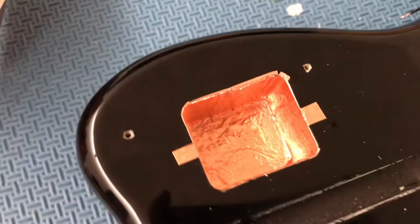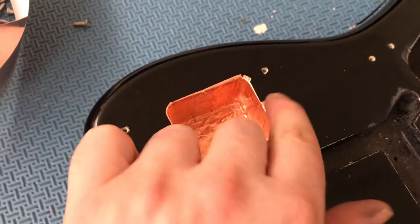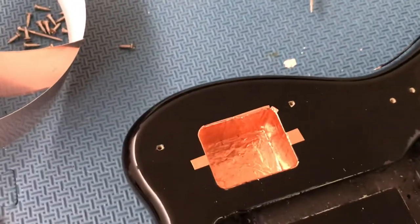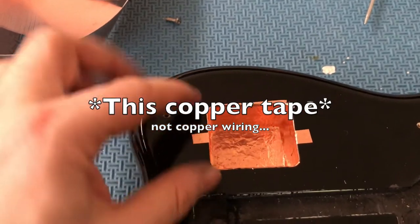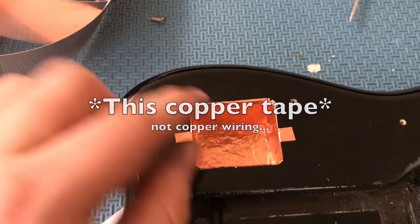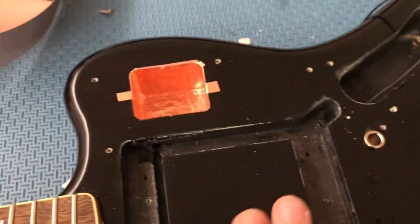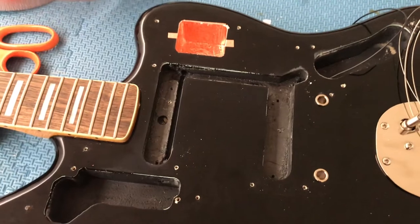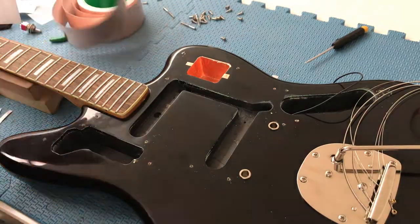That's the first cavity done. Notice how I've got some bits overlapping onto the screw holes where the control plate goes — that's to make sure the copper tape conducts with the metal of that plating. There'll also be a strip going along here to connect with the pickguard shielding, since it all needs to be conductive. Go ahead and do the rest of your cavities like this.